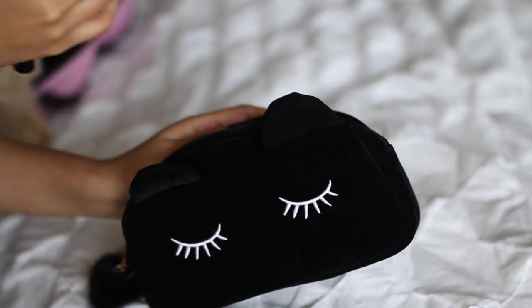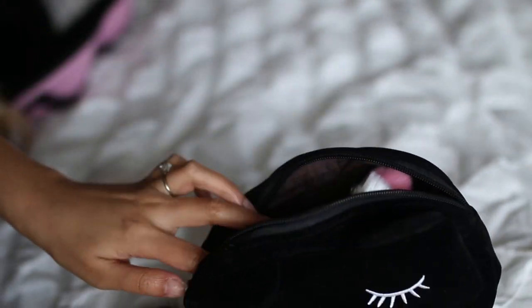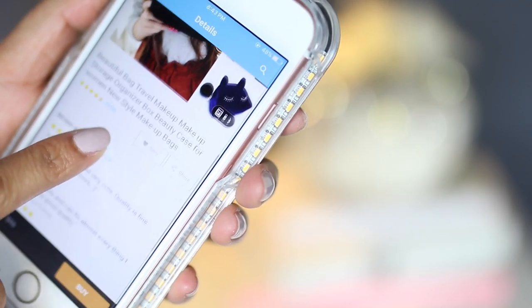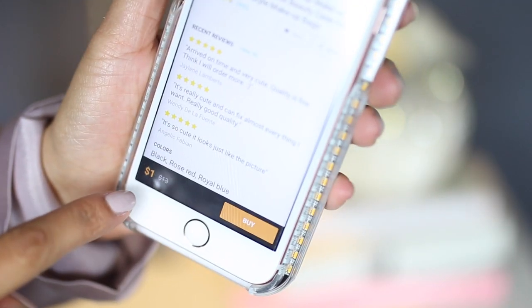Last week, I also did a makeup PR unboxing, and one of the companies sent me one of these. I had actually gotten one just like it, and now I know where they got it from — it's from the Wish App, and this was like $1 or $2, and it's so cute. I got this one to put my makeup brushes in it, because I hate it when my makeup brushes go in the same bag as my makeup and then it gets dirt everywhere.